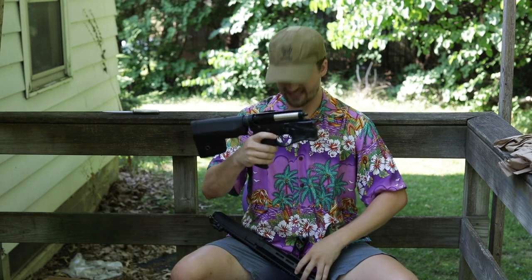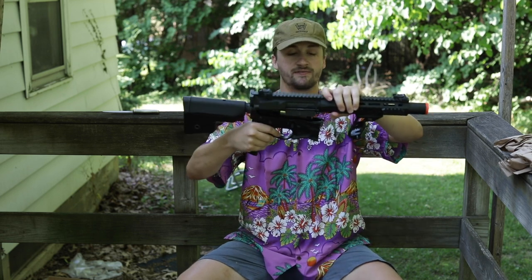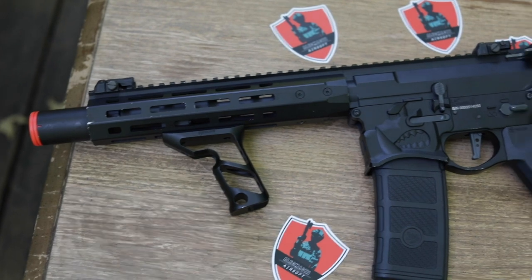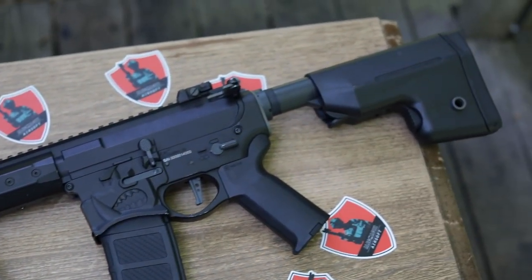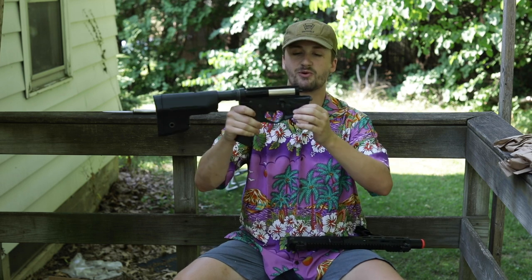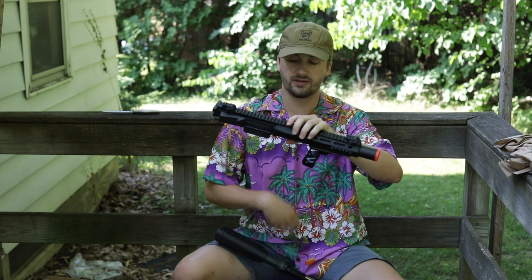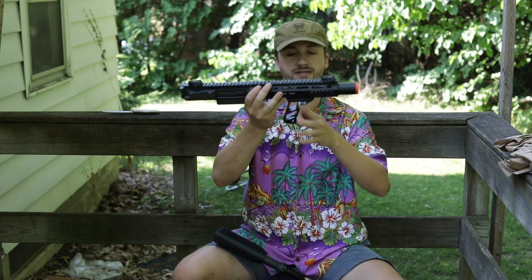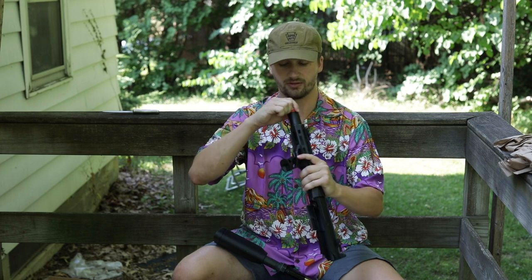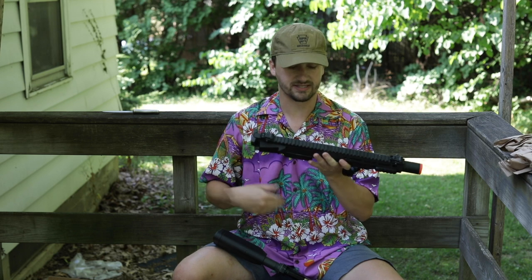Last but certainly not least is one of the Sharp Bros M4s — the Warthog. I love these guns. They look and feel awesome externally. It's an Ares Amoeba-style gun with Amoeba stocks, but the Warthog engravings on the lowers just look so good. It runs M-LOK on the front, has a Fortis shift grip, and comes stock with what looks like an amplifier. Really nice gun.